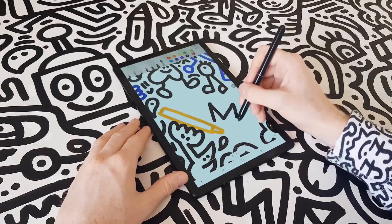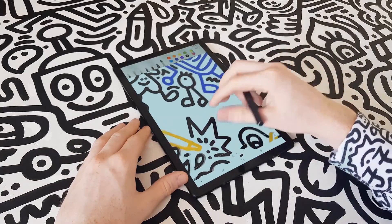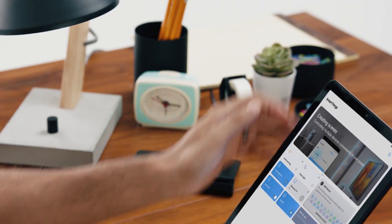I can even explore my artistic side — okay, that's not me, but that is a Tab S4. The Tab S4 is the perfect companion to manage your smart home. Its intuitive SmartThings dashboard allows you to control your connected devices from just about anywhere.